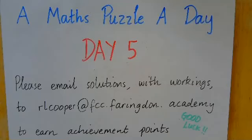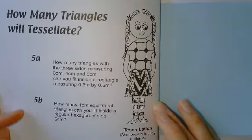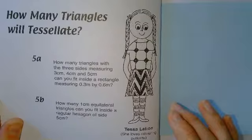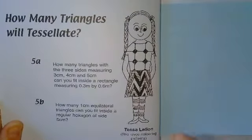Welcome to day five. Let's crack straight on today. So here's the question for today. It's called 'how many triangles will tessellate?' The word tessellate means fit together without any gaps. You can picture a mosaic to help you think of tessellation.